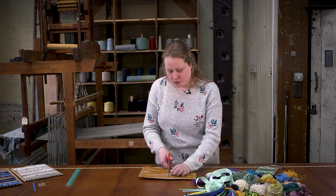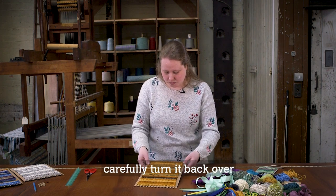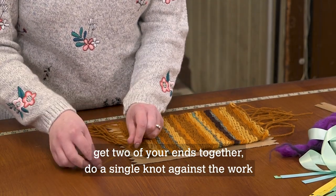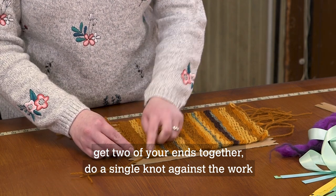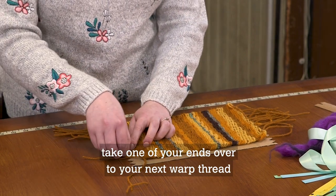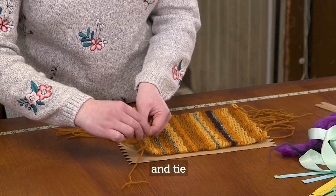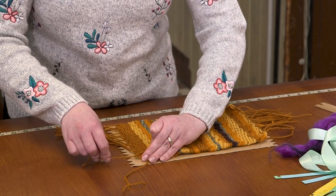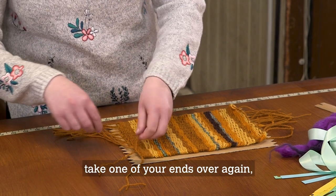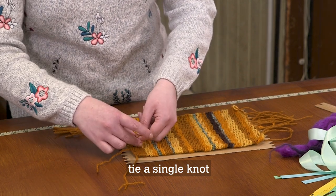Carefully turn it back over. You now need to tie the ends of your work. Get two of your ends together, do a single knot against the work and then a double knot. Take one of your ends over to your next warp thread and tie it, then tie it again. Take one of your ends over again — a single knot and a second knot.